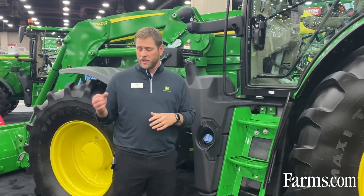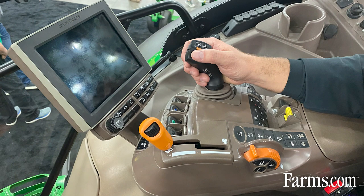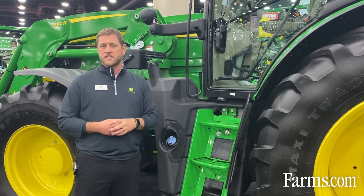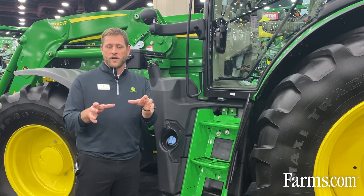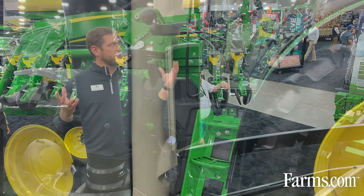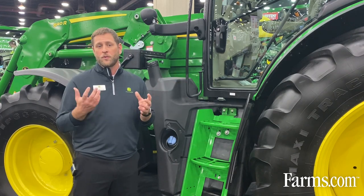Inside the cab, you have the ability to have a programmable joystick with buttons where you can run presets or different components — like the loader bucket — from that joystick. One of the big things that's different on the 6R now is that there's no instrument cluster in front of the steering column; it's all moved over to the corner post display, similar to those other 7 through 9 series tractors.